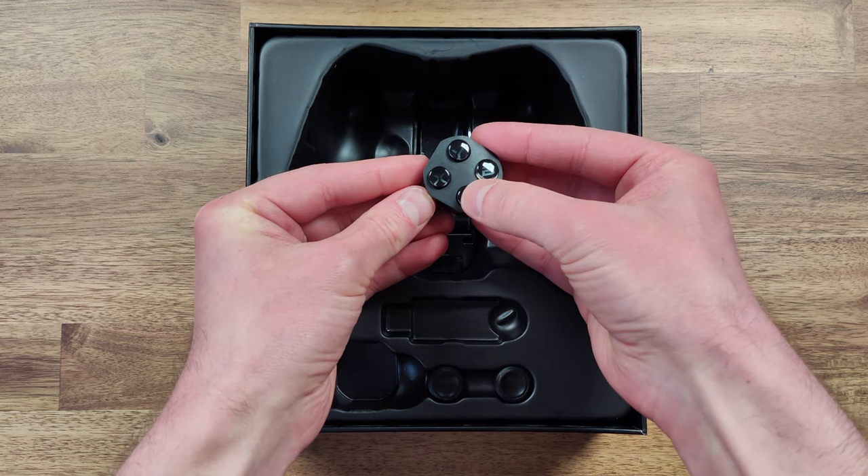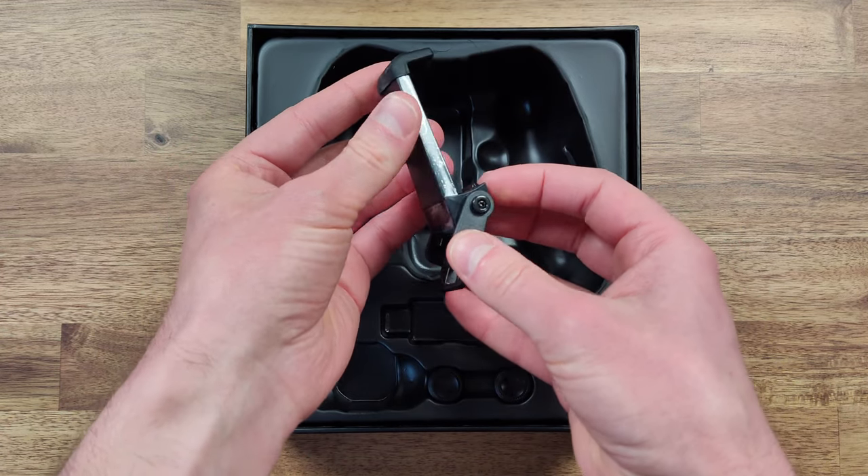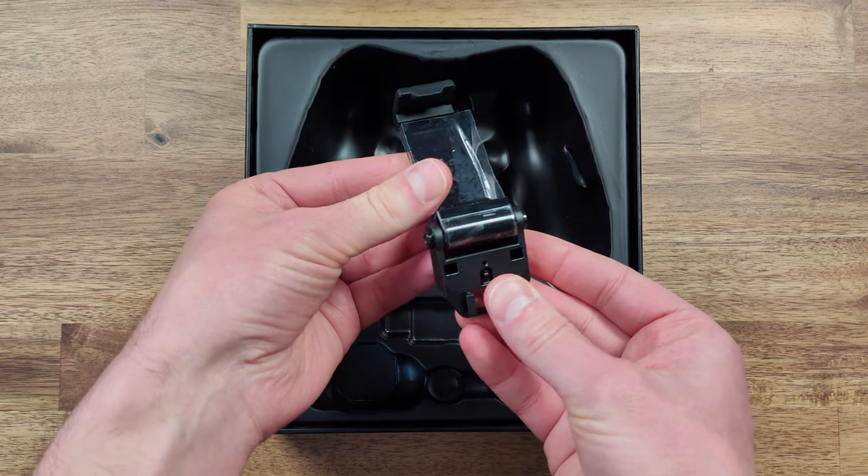The package also includes a phone mount, which is a nice addition not commonly included in other controllers. This allows for some added convenience and flexibility in using the controller on the go, and is also nice if you use your controller for a lot of streaming.